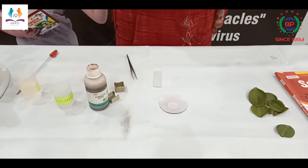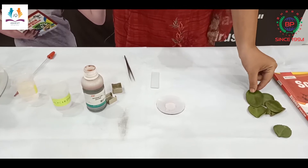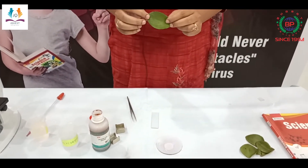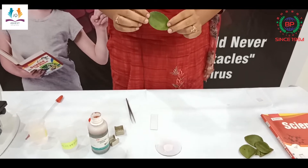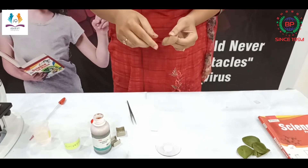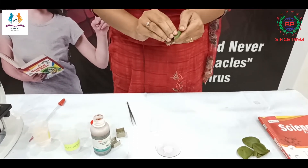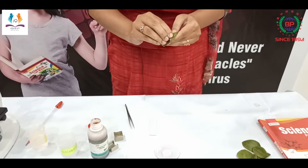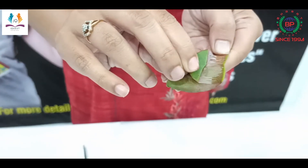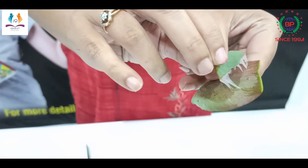Let's start the procedure. Firstly I have taken a leaf and washed it. As you know, epidermis is on both sides — upper epidermis as well as the lower epidermis. I am going to remove the lower epidermis by pulling this leaf in the opposite direction, and I have got this epidermis. Now I will transfer this epidermis into the water.